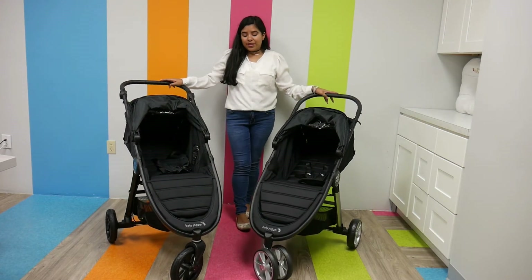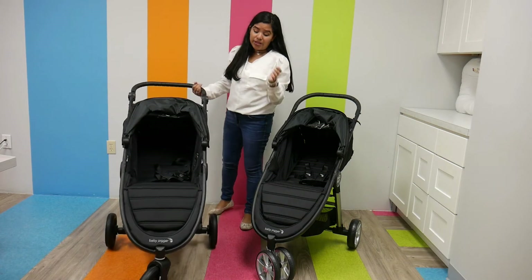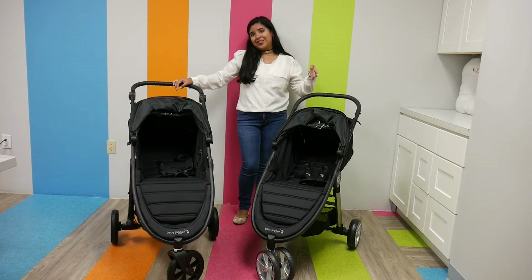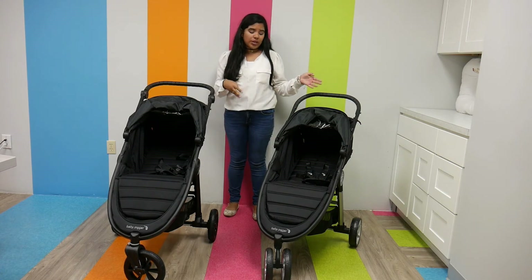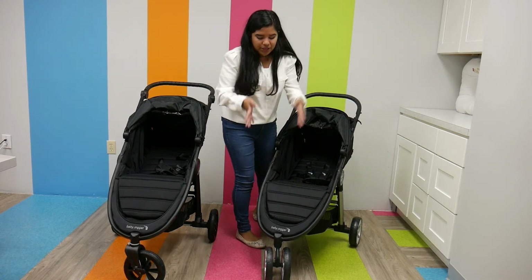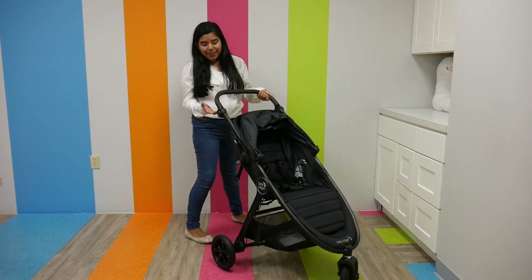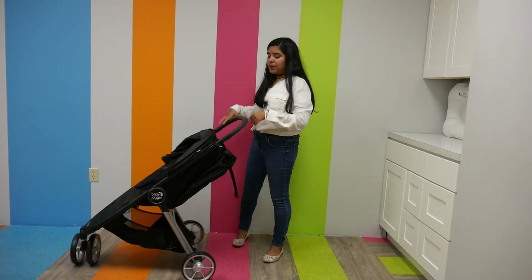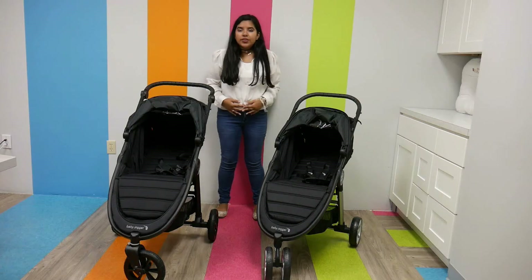The wheels are something that really sets them apart. The City Mini GT2 has all-wheel suspension and three wheels — a singular front wheel and two back wheels. The City Mini 2 has two front wheels and two back wheels, so even though it has four wheels, you technically call it a three-wheel stroller because the front wheels are together. The GT2 has a hand brake, so you don't have to worry about your shoes. The City Mini 2 has a foot brake — it's the little gray thing, super easy and friendly to use.